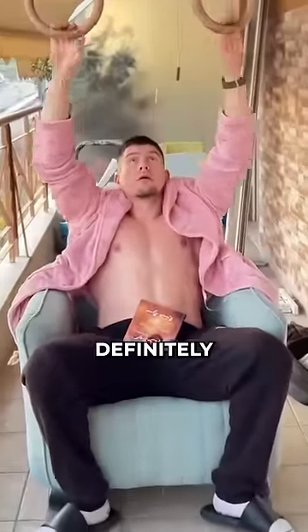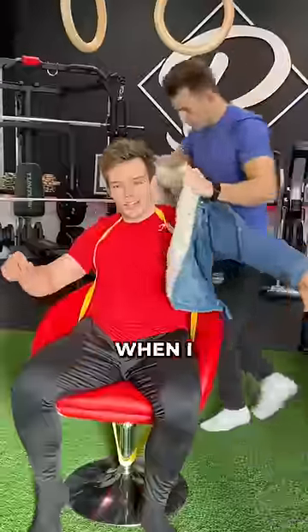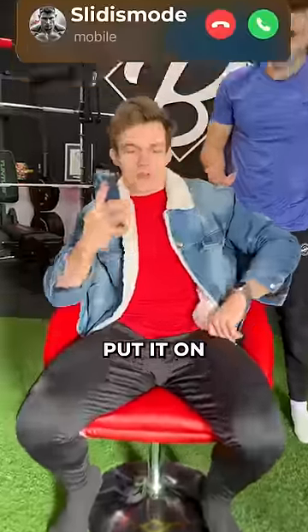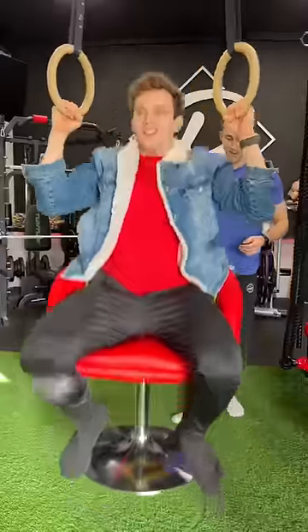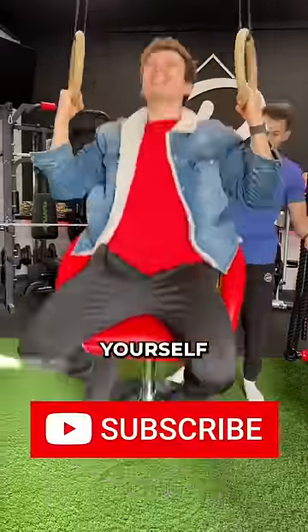Because he is also definitely hiding something behind his bathrobe. Give me the jacket. But then just when I put it on — yeah, I gotta go, I gotta do my workout. Subscribe and give it a try. Don't strangle yourself.